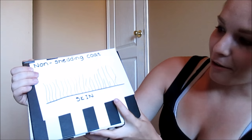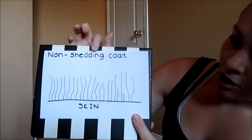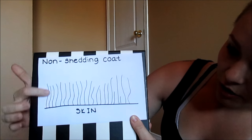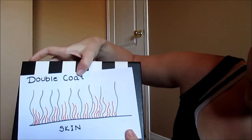I'm hoping that you can see what I drew. We're just going to try it out here and then I'll look over the footage and see if it actually works. Let's get started with a non-shedding coat. This would be your standard poodles or shih tzus — things like that that don't really shed all that much, things that are typically considered hypoallergenic. This is kind of what they look like.